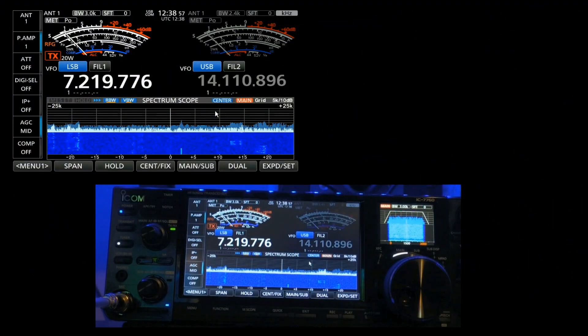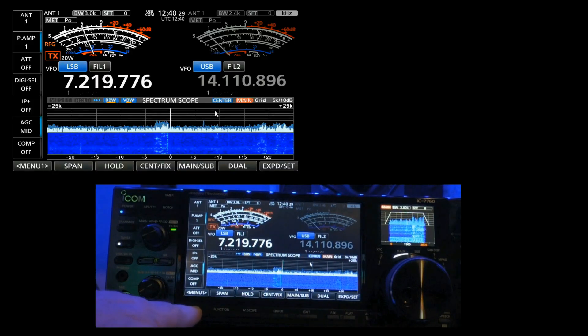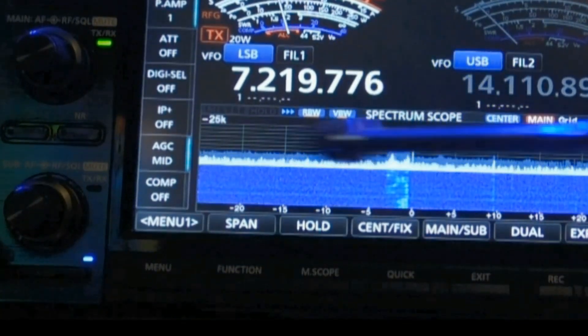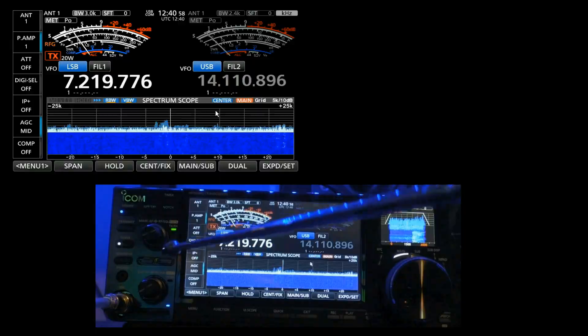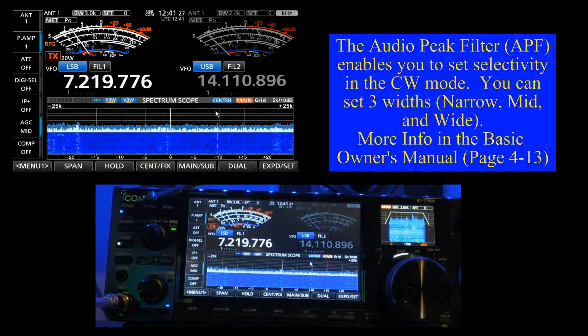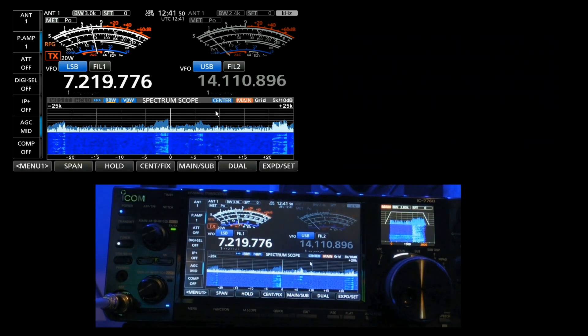Now we're on the front panel, and I want to just point out a few buttons I'm going to be using. After this particular segment, the control head video will disappear and we'll focus only on what's happening up in here. We're going to start by talking about the front panel menu button — this is different than this menu here. Let me give that a push, and you'll see it brings up this screen. The next one is our functions, which is right next to the menu, and it brings up our functions.